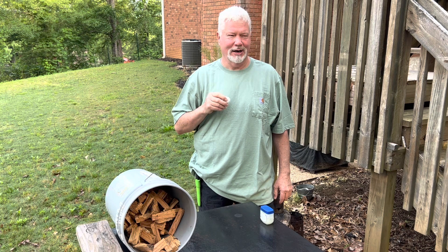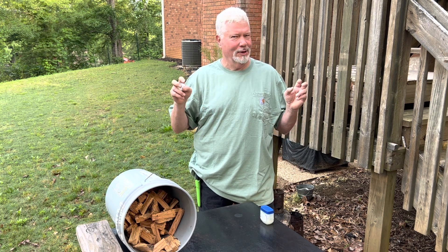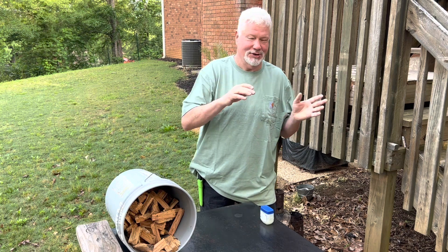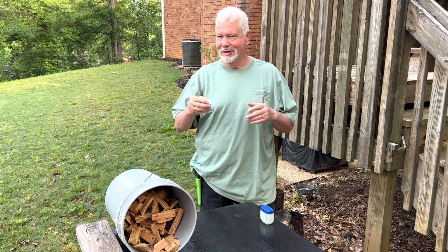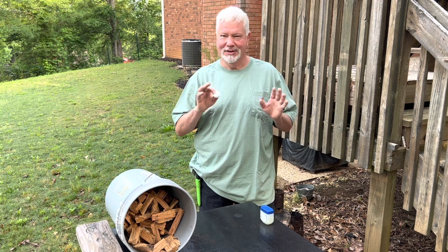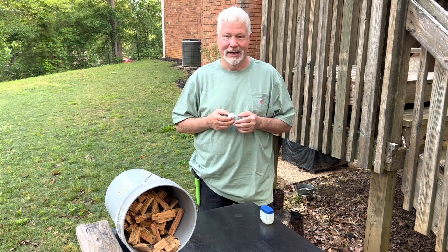I do these experiments because I have sort of a mindset of wonder — what all is possible. Not because I'll necessarily have an application for it at the time, but usually as time goes by, I find a use for these different techniques. But I've never tried this one, so let's do it together and see what happens.